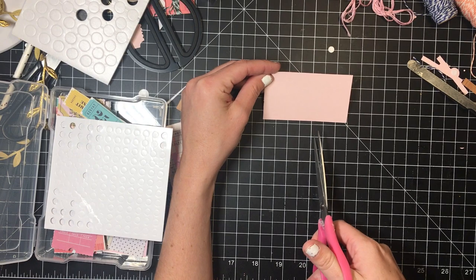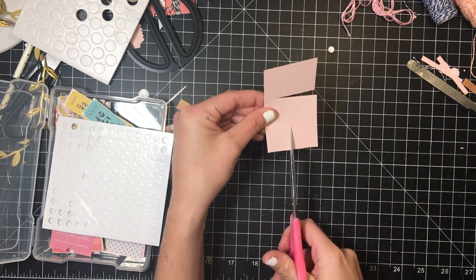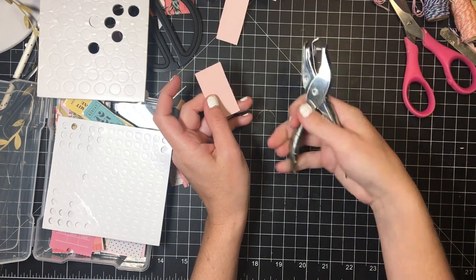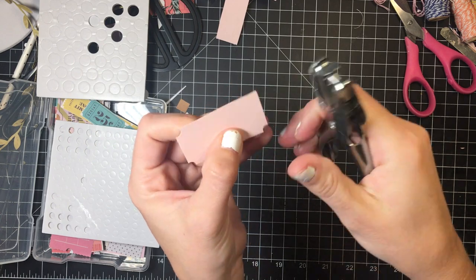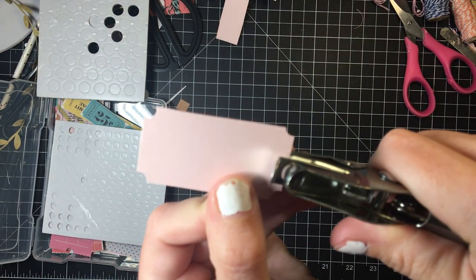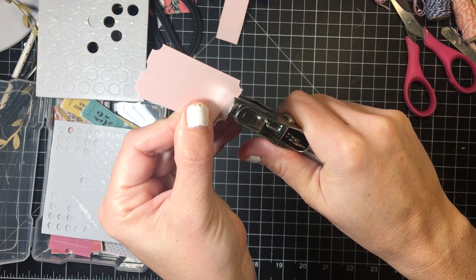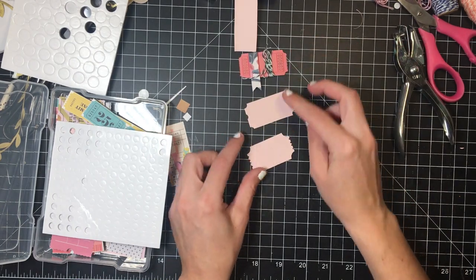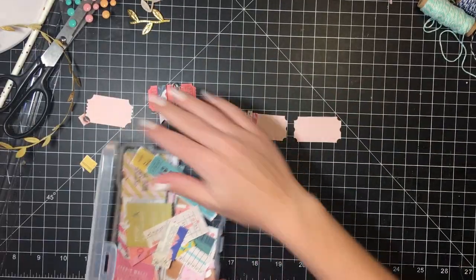I was going to show you how to make the tickets yourself: you cut a rectangle two inches by one inch. Then use a regular standard-size hole punch and go a little bit on the edge — not too deep, because then it starts trying to make a full circle. In the center you barely press down; it doesn't even look like it's going to cut, but it makes a good indent. Less is better. So that's how you make a ticket — three ways: the punch, the handmade ticket from a rectangle, or tickets already made.